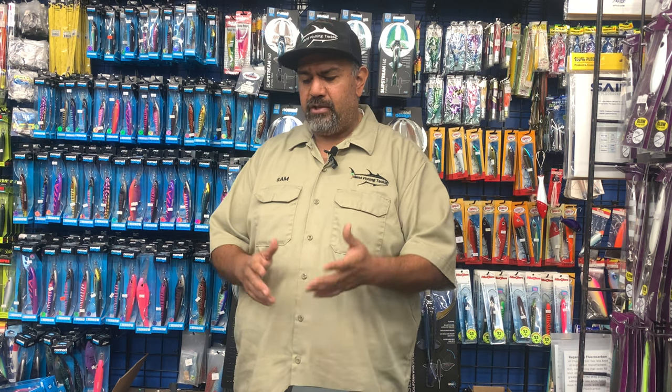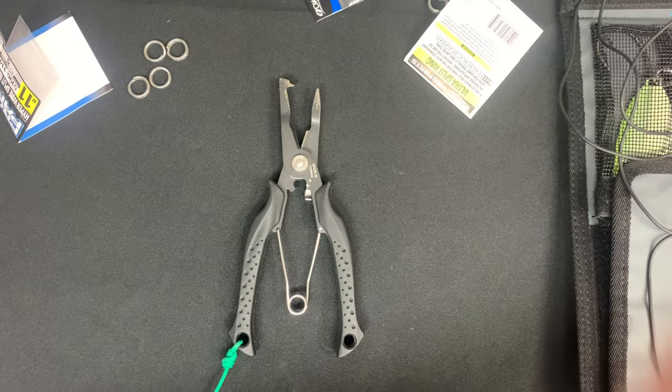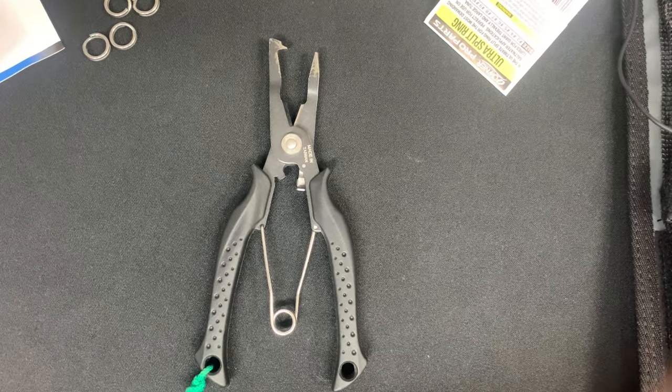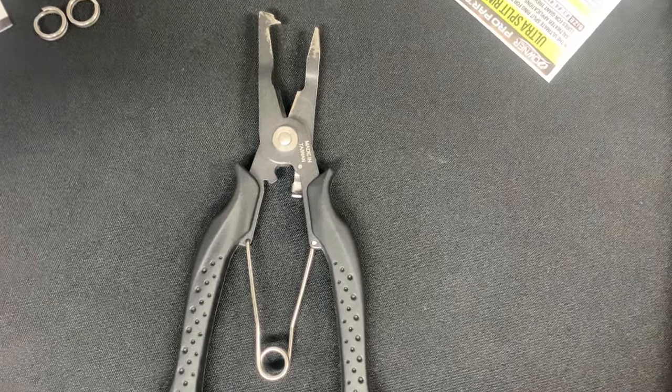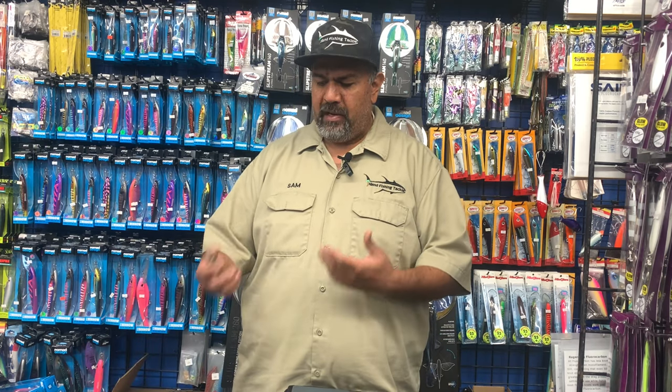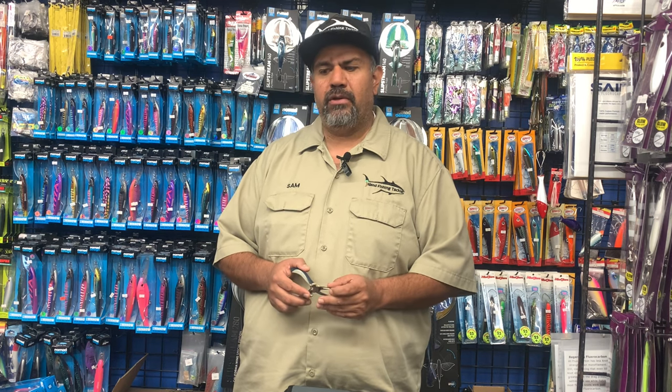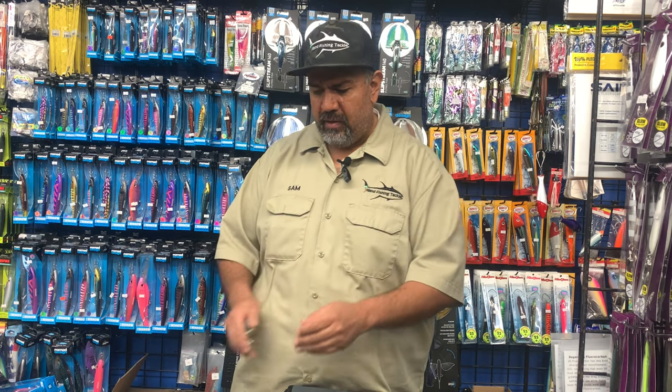So now what we're going to get into is more just a follow-up on how to put the hooks on the jigs, the leaders on the jigs using the split ring plier — specifically the one that we were talking about. We're going to show you up close how it works and why we use that plier, because there's a lot of them out there, but because we're using the heavy duty split rings, you need to have a heavy duty split ring plier.